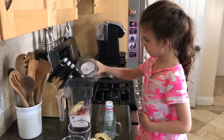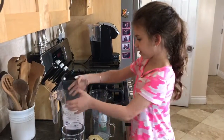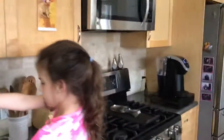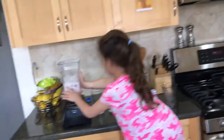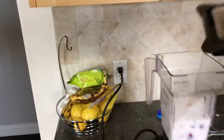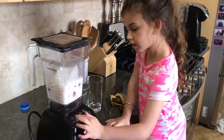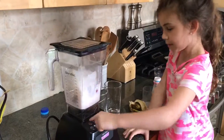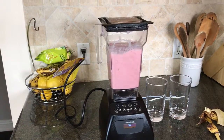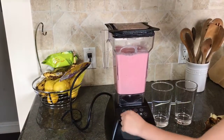Then you pour the ice. You open the ice. Then you put it on the base. Then you put it on the top. So then you push the button of the smoothie — it has a little cup with a straw. Then you put it on the top.